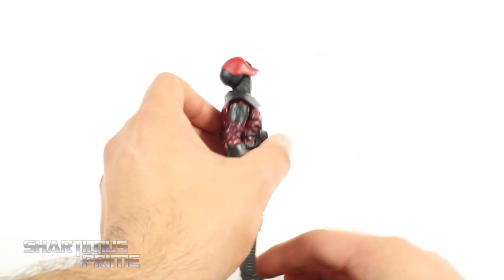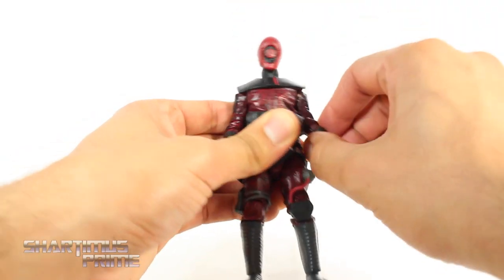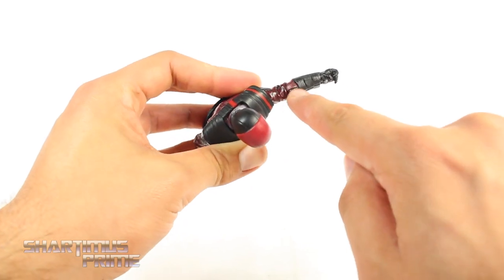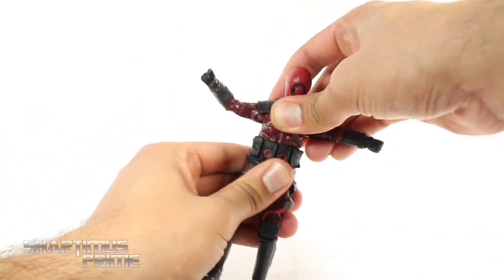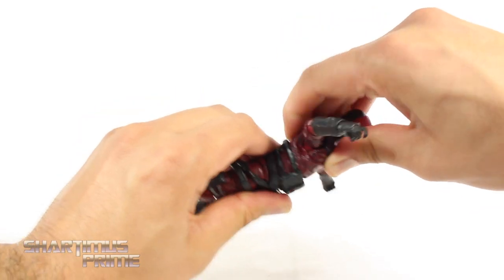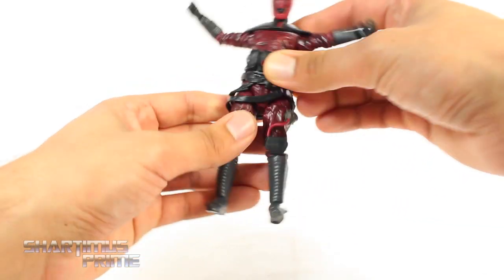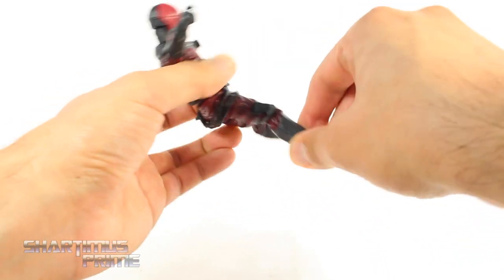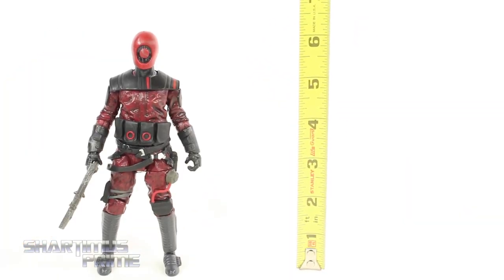For articulation: you can move the head up very far and downward, with side-to-side movement and neck pivot. Shoulders move outward; you can move them forward only that much. You can rotate and swivel at the elbow — I really wish we got double joints. I appreciate that the paint wash is still there in that joint. You get a wrist swivel; on the left side it hinges up and down, and on the right side you get a hinge that moves like rolling dice. There's a diaphragm joint that rotates side to side, with not much pivot and barely any crunching. The hips move outward that much, kicking forward only that far, and it doesn't really move back. You get an upper thigh swivel, double-jointed knees, and ankles that move down and up with ankle pivot. This is a 6-inch scale Guavian Enforcer standing just a little over 6 inches tall.